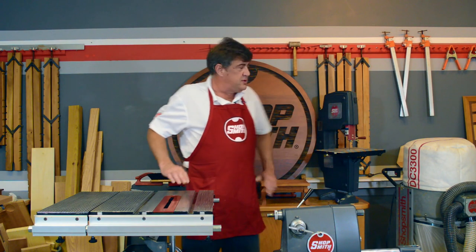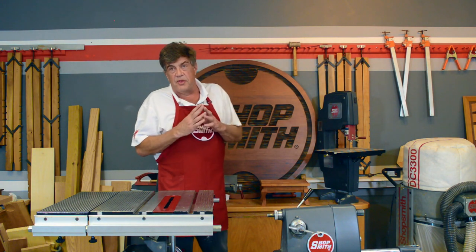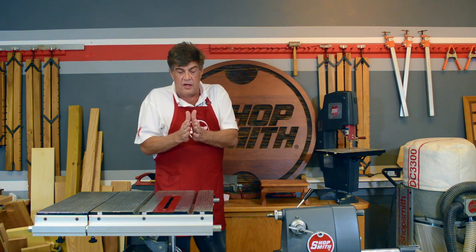Hey folks, Dave here to talk about the ShopSmith 11-inch bandsaw. Bandsaws are designed to do a couple things: cut curves and re-saw thicker pieces of wood into thinner pieces.